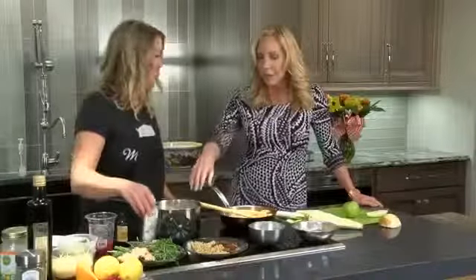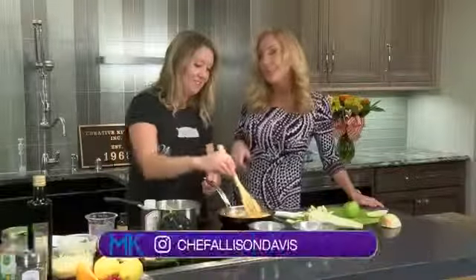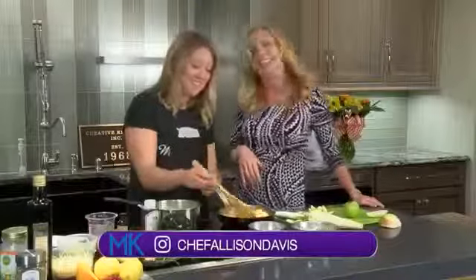And that's it! For this recipe and many other recipes, head over to our website at WTVQ.com/MiddayKentucky. Or you can head over to Allison's website at WildTimeCooking.com. You can also find her on Instagram at Chef Allison Davis. We'll be right back right after this short break — keep it right here.